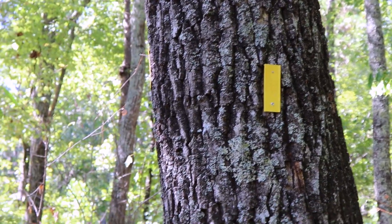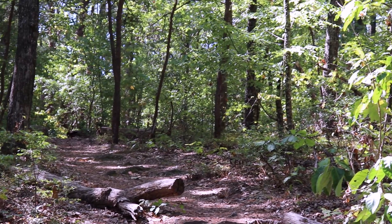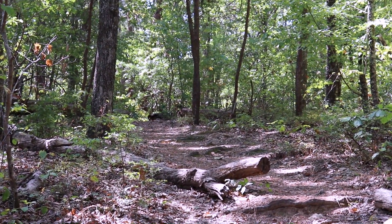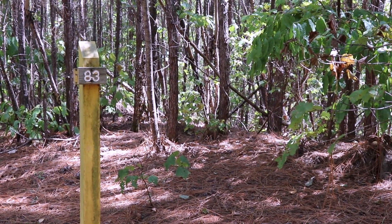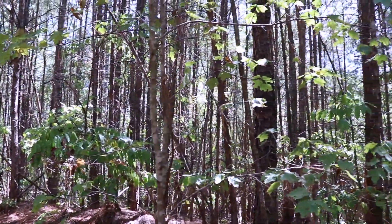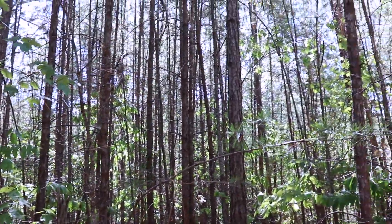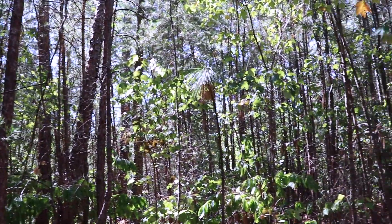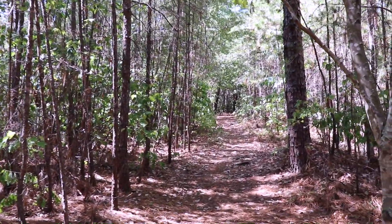I'm on the yellow trail just north of Maggie's Glen, headed to backcountry site 2, which is south of Maggie's Glen. It's about a little over a mile to the backcountry site. This section of the yellow trail takes you through a small pine thicket — it's like you're walking through a tunnel.